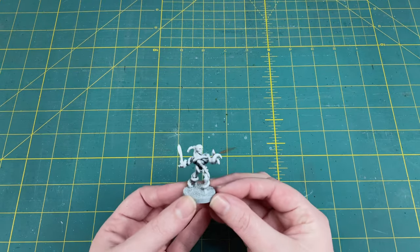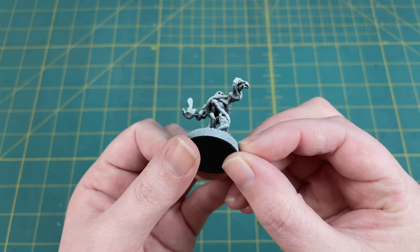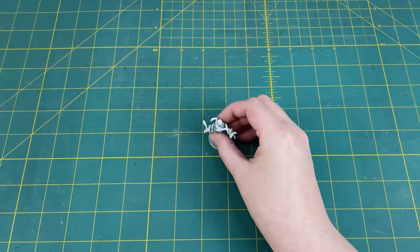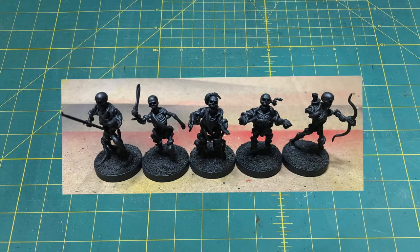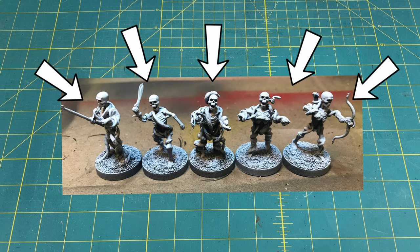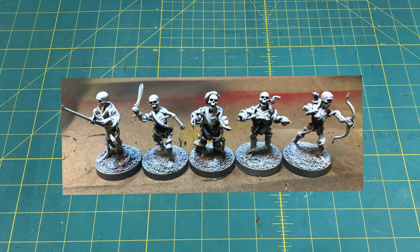Once that's completely dry, it's prime time. I like to take the mini outside and give him a complete coating with that black spray primer, then do a zenithal highlight. That means your white paint is going to be acting like a light source. Once the mini is spray painted completely black, you go back with the white spray paint and instead of shooting him from all angles, you only spray him from a downward angle at about 45 degrees. This way any surfaces on the upper half where the light would touch are going to be white, and anywhere that's an undersurface where the light's not going to reach as easily is going to stay black. That way when you go back to paint color, you've got a lot of that shading built right in.